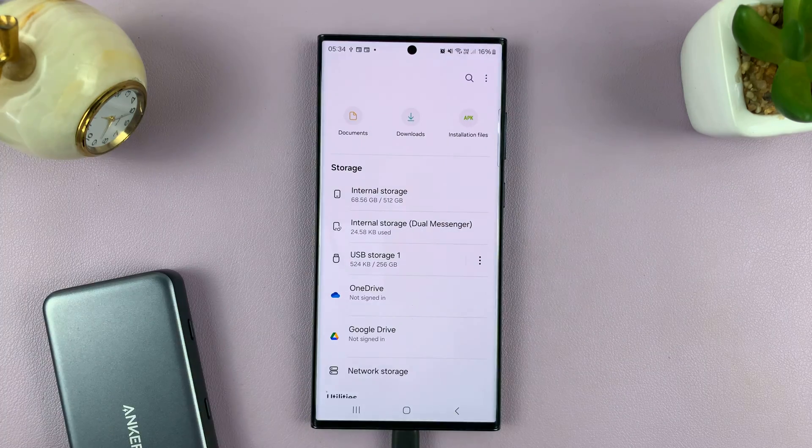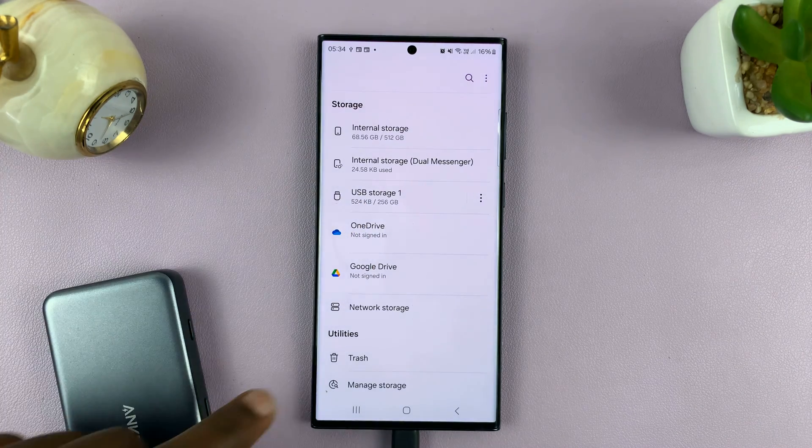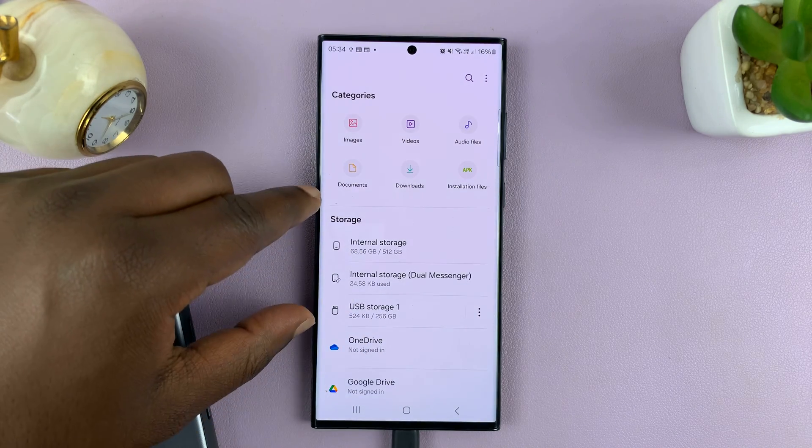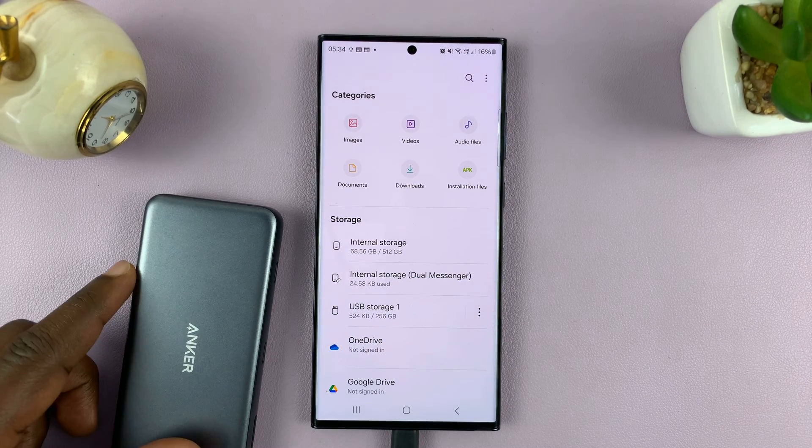Go to the Samsung folder and find My Files, then under storage locations find your USB storage device.